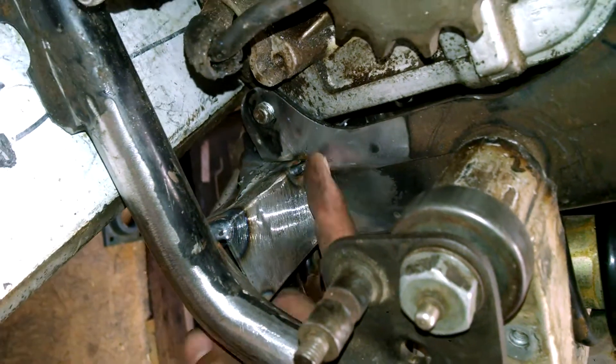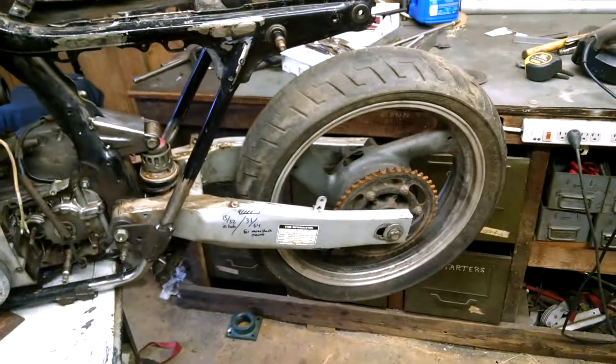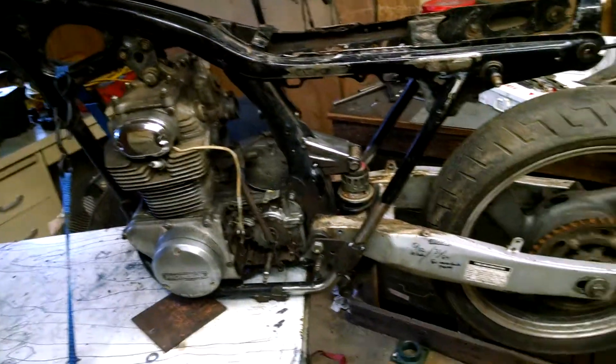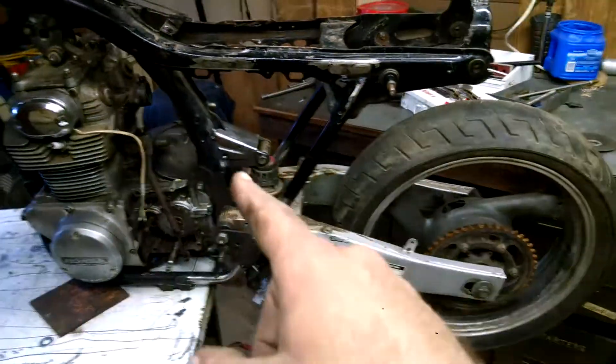I got to weld all this stuff up. So that's it — it's ready. I know most people sit there and laugh at me but this is what I had in my brain. Part of it. I still got the rest to do, but this is the hardest part that I figured I'm doing.